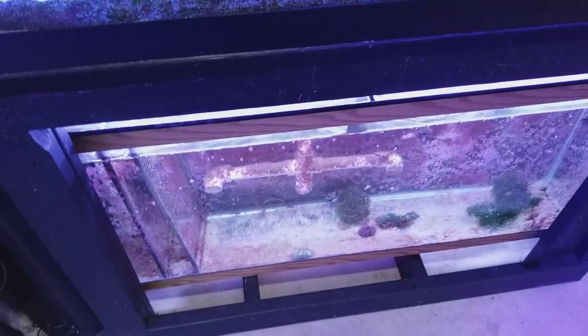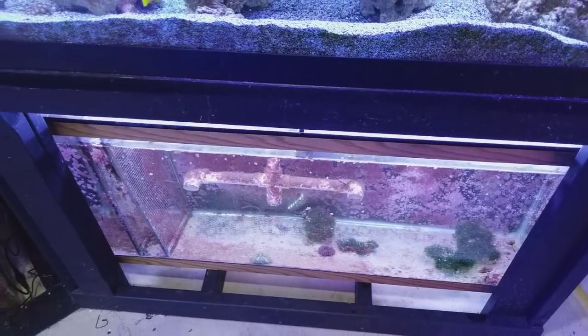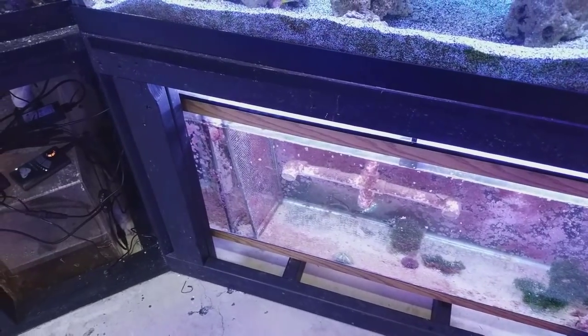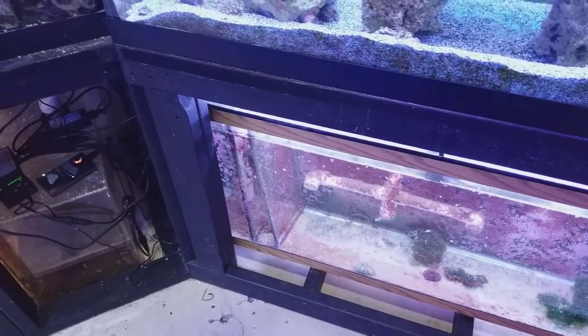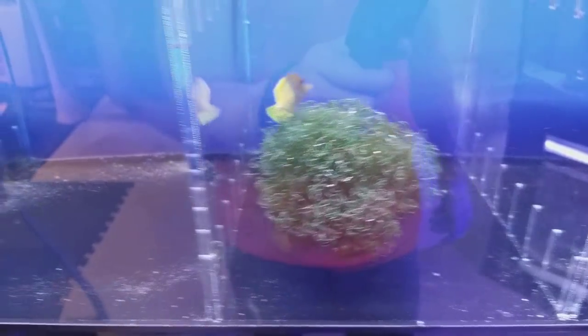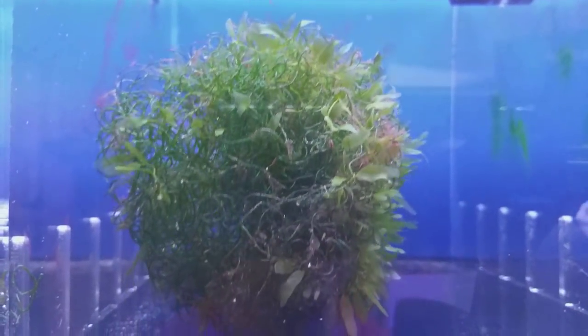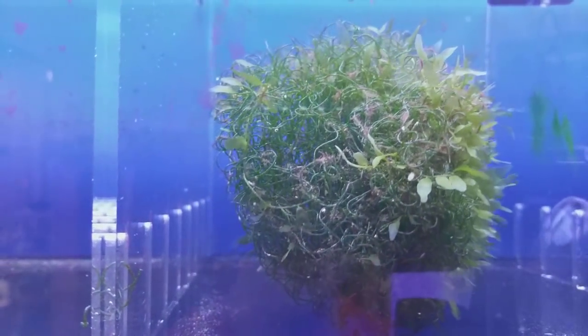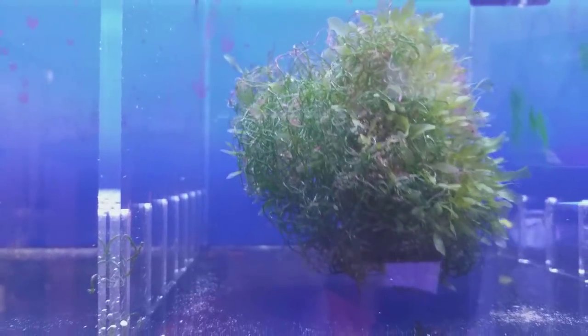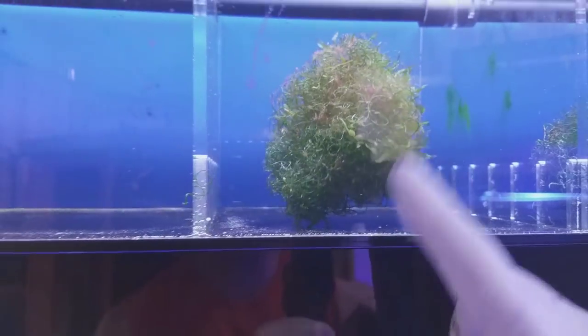Water flow in the sump, different ecosystems, lighting to grow chaeto — I'm trying to remember the name of the macroalgae that tangs eat. This isn't the kind they prefer, but they will pick at it. You can see there's a different type of macroalgae inside intertwined with the chaeto, and it can actually outcompete and outgrow the chaeto, which is one of the reasons I get frustrated with it.